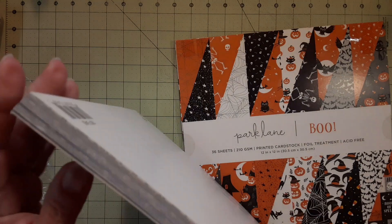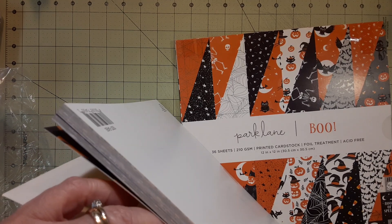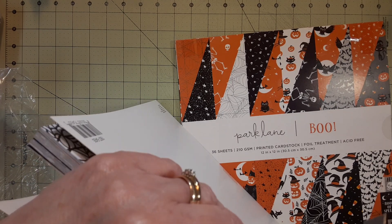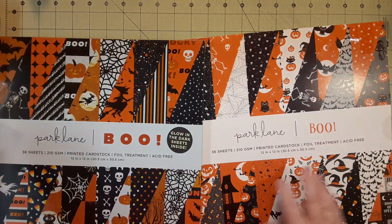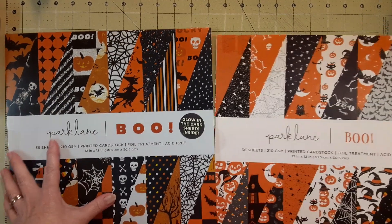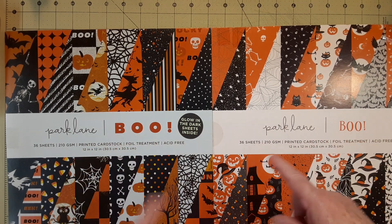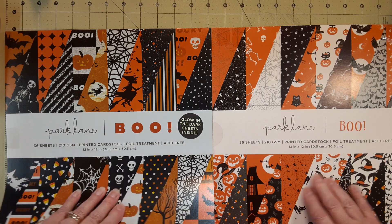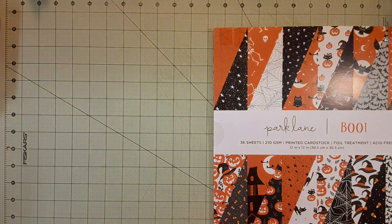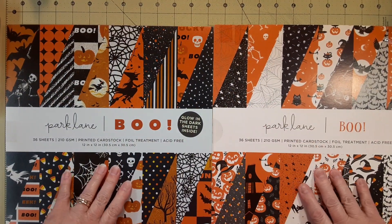I want to show you about this paper pad. I ordered it and it was like eight something, and now they've got it marked down so cheap — I should have waited. But sometimes if you wait you miss out, so anyway it is different. And why call something basically the same? This new one — I will tell you right now — this one stinks. It smells. I didn't know it smelled. Anyway, this is the difference here.